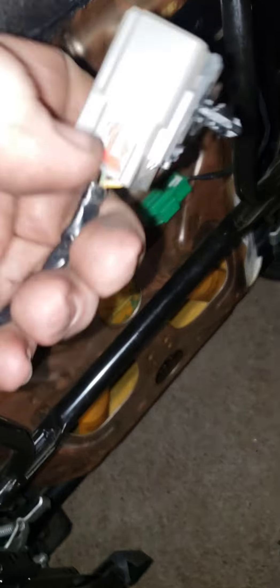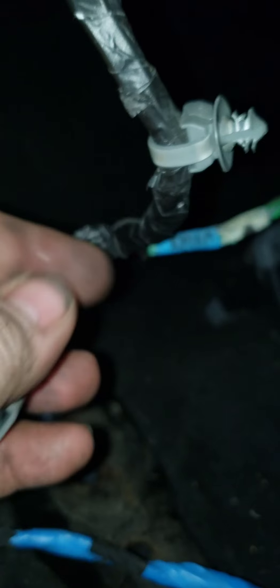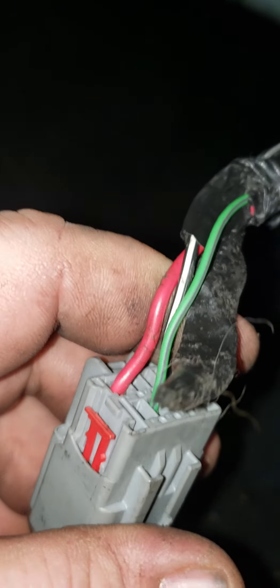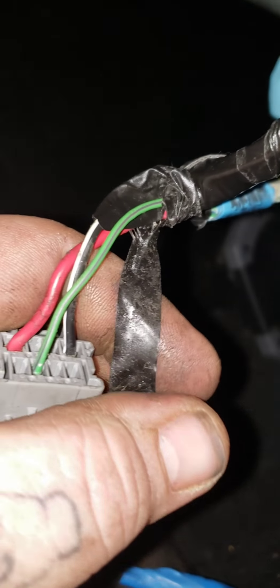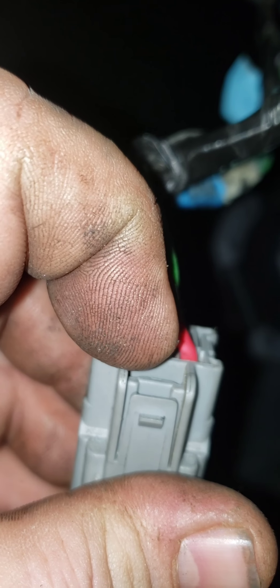And that's the plug that goes into the harness. Now what I did, because the SRT seats that I have are power on both sides — here's the original plug for the SRT seat's power. This is passenger side. So what I did was I took the green one right here that was in between the power and the black. I believe it was this one right here.